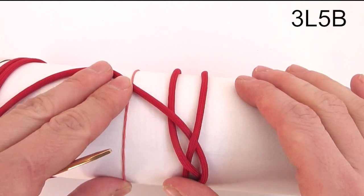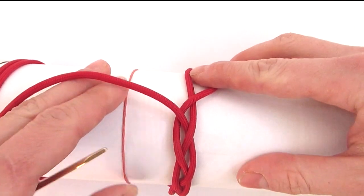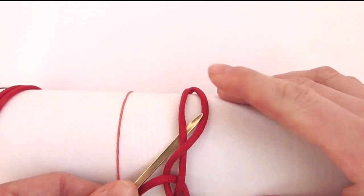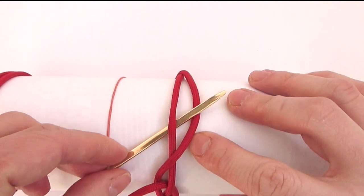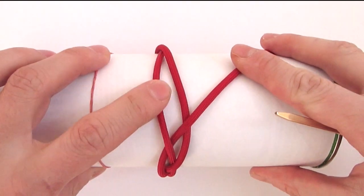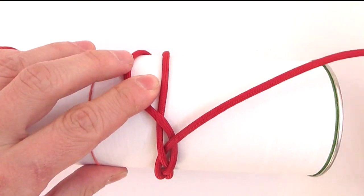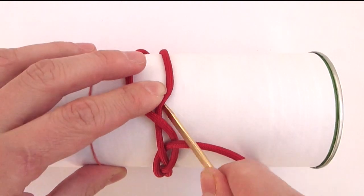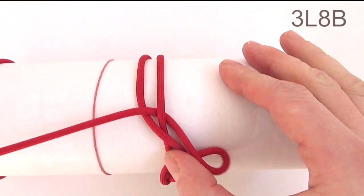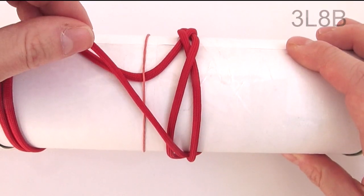We're going to expand it again by picking up the middle end and placing it over the right one. Then with the left cord, which is our working end, we travel under then over towards the left side. Again, three cords at the top — we pick up the middle one and place it over the left one, then with our right cord we travel under then over towards the left side. With this we have tied a three-part 8-bight turk's head.